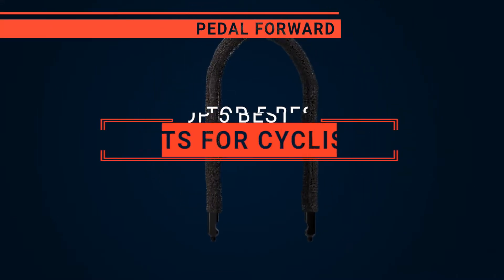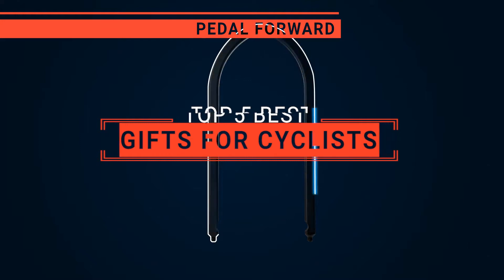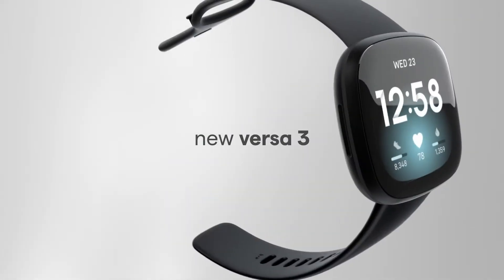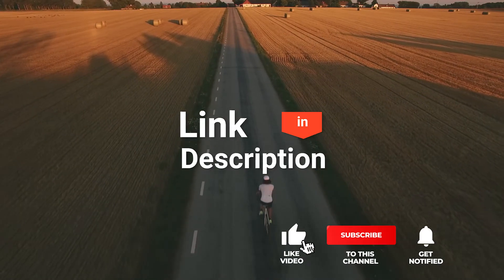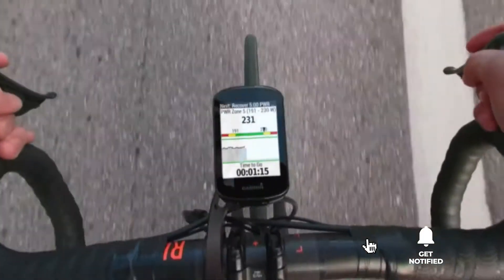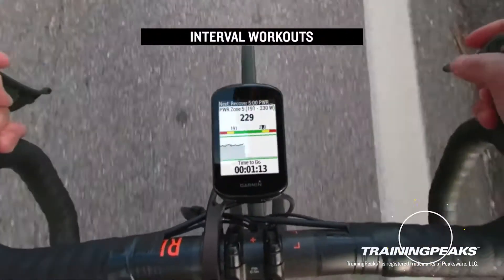In this video, I will be looking at the top 5 gifts for cyclists available on the market today. As a mountain biker who loves testing gear, my review is based on quality, features, and value for money, giving you the best advice to help you pedal forward faster and further. If you like more information and updated pricing on the products mentioned, be sure to check the links in the description box below. So here are my top 5 best gifts for cyclists.